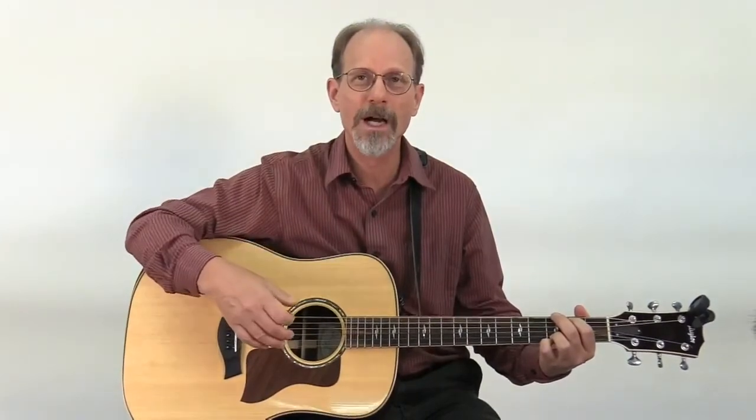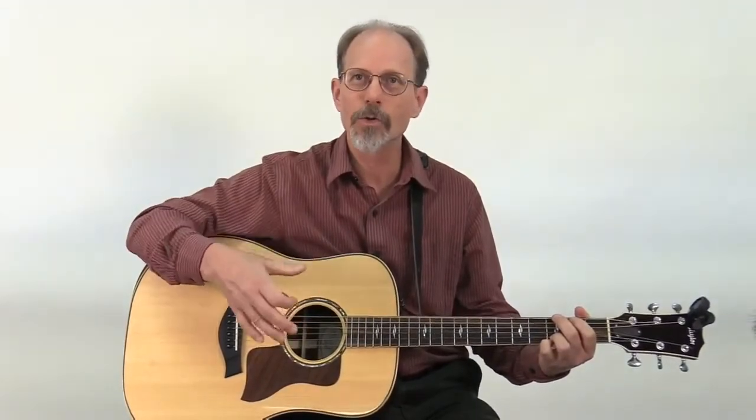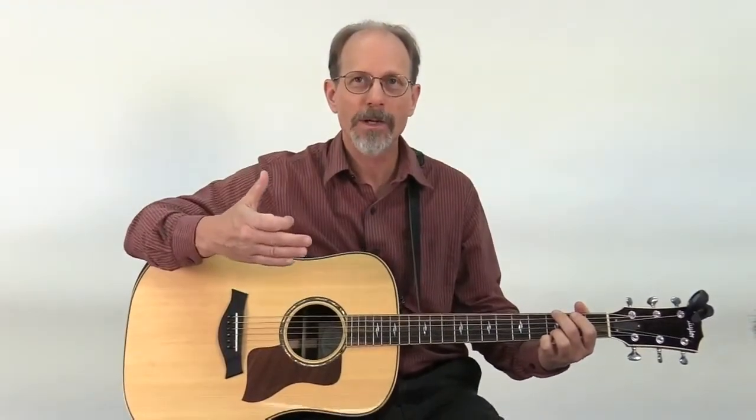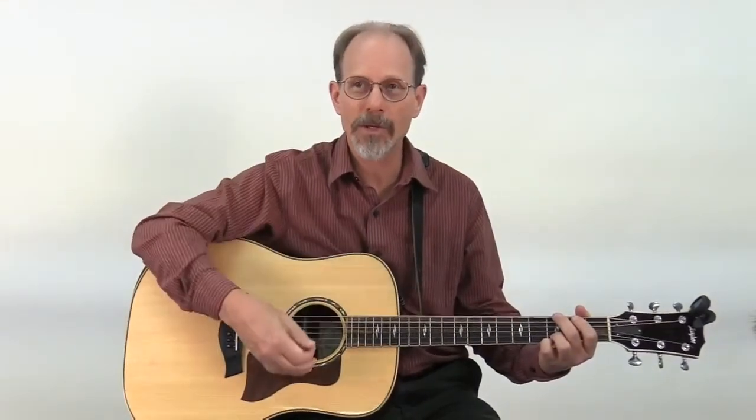A lot of times it's called common time, so you might hear common time or 4/4 time. Basically it's just four beats to the measure — one, two, three, four — but we're going to add the upstroke, so when we say it we say one and two and three and four and.